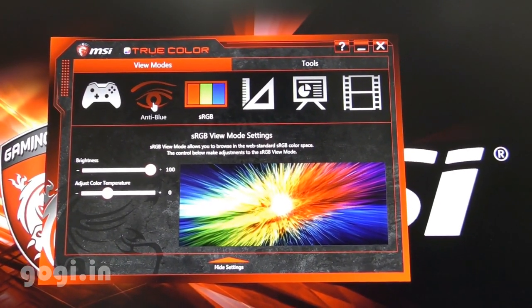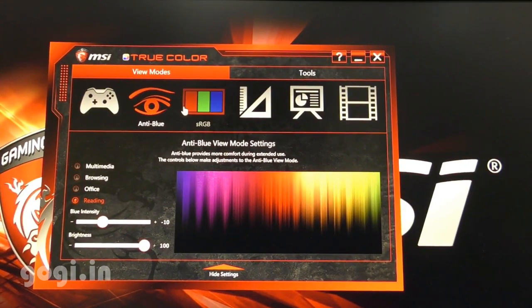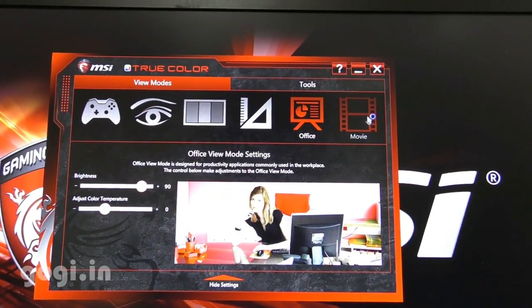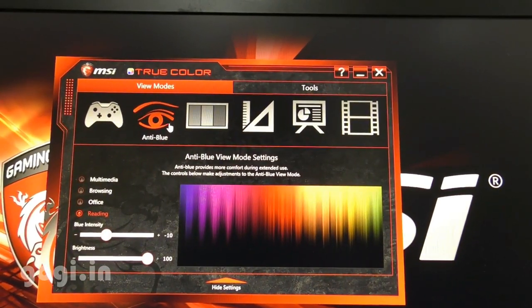Here is the CPU RPM detail on the mobile — 6315 — and the same on the laptop — 6315. True Color is supported and you can change the profile as per your requirement. This laptop can not only be used for gaming but also for other work including movie editing and photo editing.